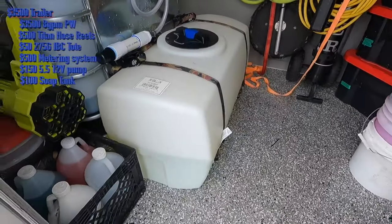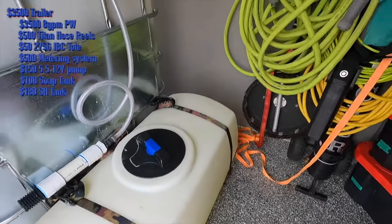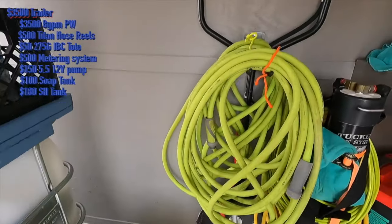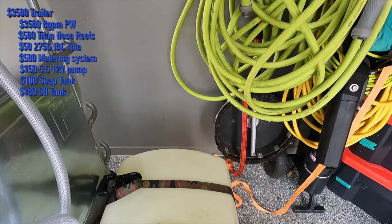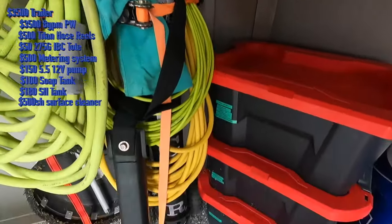The bleach tank was $180 at Tractor Supply — it's a 50-gallon tank. I've got my surface cleaner, a Whisper Wash 16-inch, that was about $500. And I got the Tucker water cart — the pure water system for washing windows — $2,400 into that. So we're at $11,000 so far.